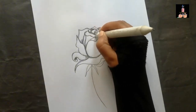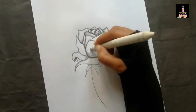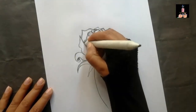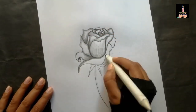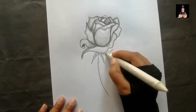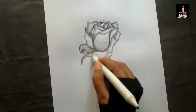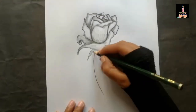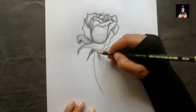Now I'm blending all these together and I'm very careful with the blending because I'm blending only the edges of the petals. I'm doing darker shades in the outer and inner corners to make it more contrast and realistic. I didn't blend anything in the middle of the petals because it can erase the highlights of the flower.